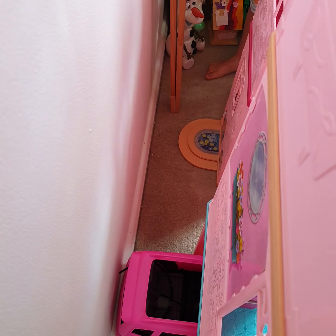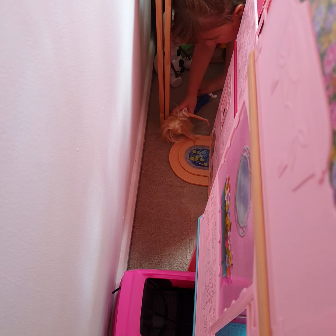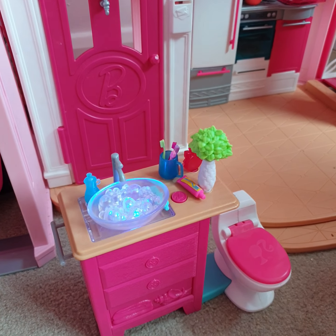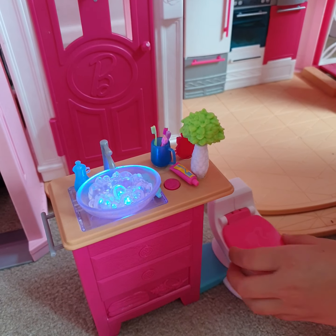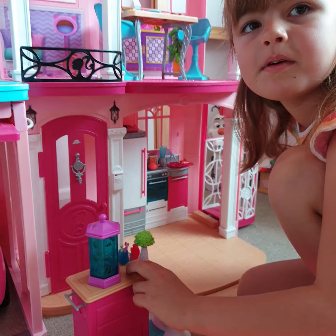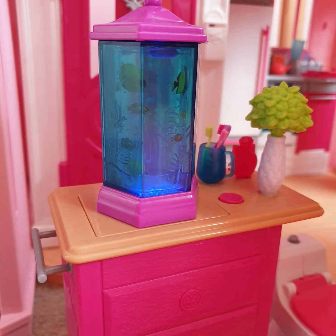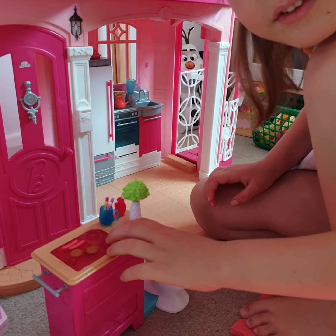Up here you've got the little plants and then here is the fishy pond. You can pop this in the living room - now you've got a fish tank. You also have it for the kitchen.